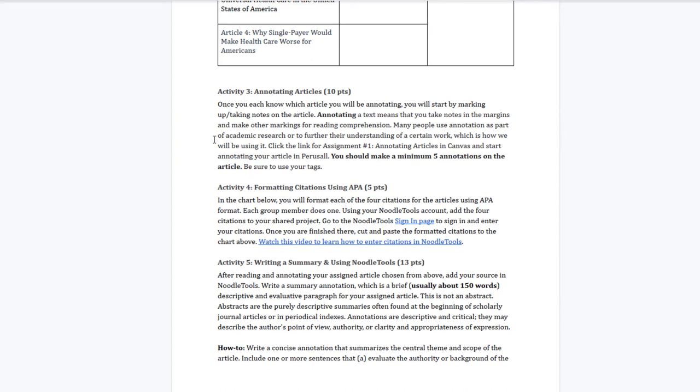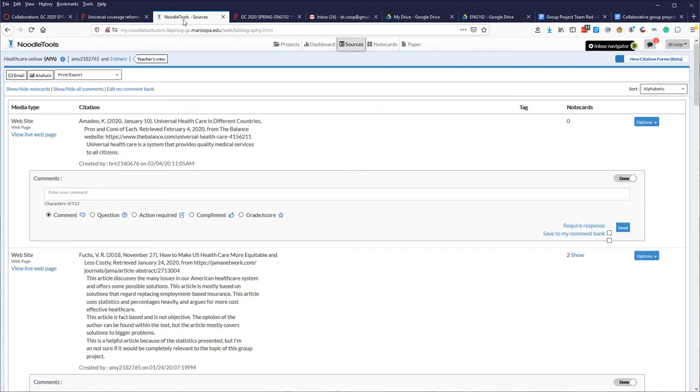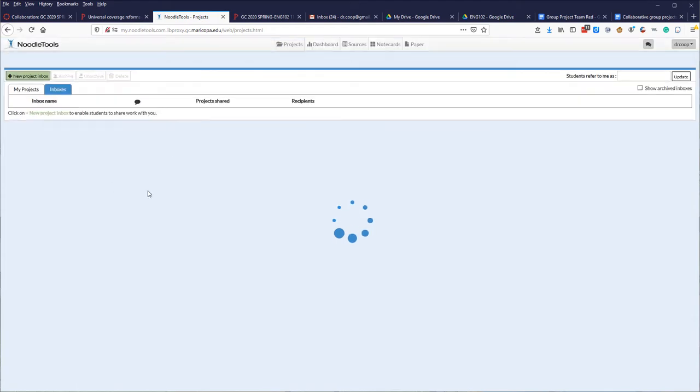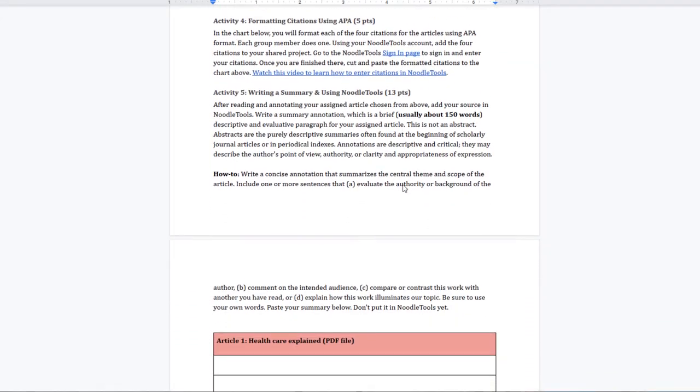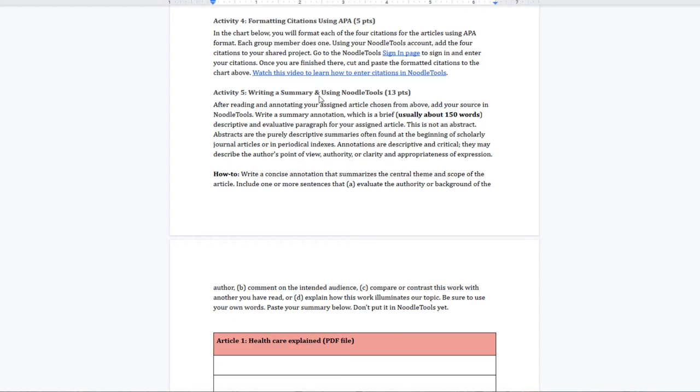After setting up, they complete all the steps. Activity 3 is annotating the assigned article in Perusall. Activity 4 is formatting citations in NoodleTools — links are provided if they need help, and they should already have accounts from orientation. When they click through to NoodleTools they can create a project and start annotating articles. Activity 5 is writing summaries and adding those to NoodleTools as well. So this first part is organizing groups and creating an annotated bibliography with eight to ten articles.